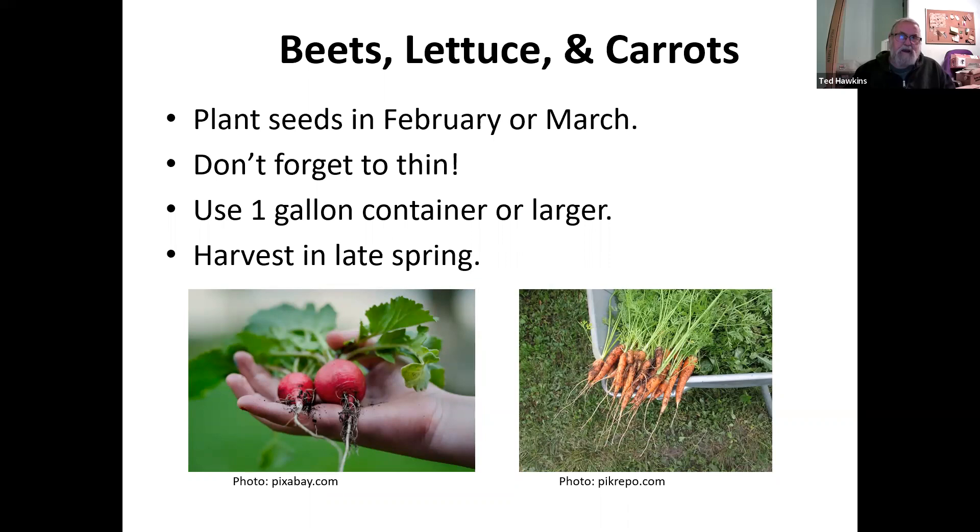Beets, lettuce, and carrots are best planted in February or March. Don't forget to thin them — if you don't, you'll end up with a whole bunch of tiny, thin baby carrots. Use a one-gallon container or larger if you want to grow radishes, carrots, or lettuce in containers. Harvest them in the late spring — if you don't, they'll bolt as soon as it starts getting hot.